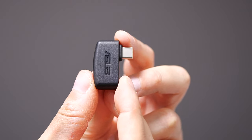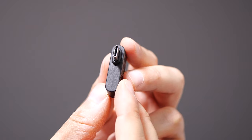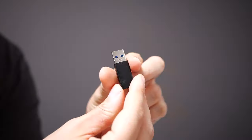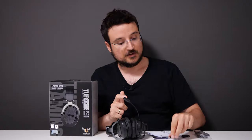You cannot use this headset as a wired headset — it's wireless only, using this USB-C dongle. One of the biggest things about the TUF H3 Wireless is that it's compatible with cross-platforms. You can use it on your Nintendo Switch, PlayStation 5, mobile phone, or computer. For me that's important as I have all of these consoles. I can move the headset between them just by moving this USB-C dongle.